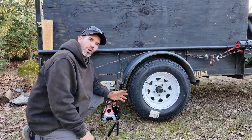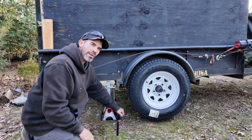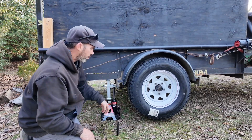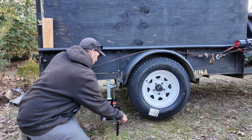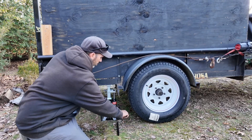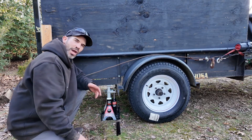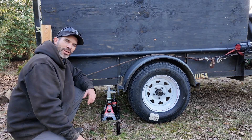I'm going to torque these down once I get the tire on the ground. To lower the jack, all you have to do is jack it up off the lock and now it can be lowered. It's a really nice, easy-to-use jack that you can use on any landscape trailer or truck that has high enough clearance to fit the jack underneath.